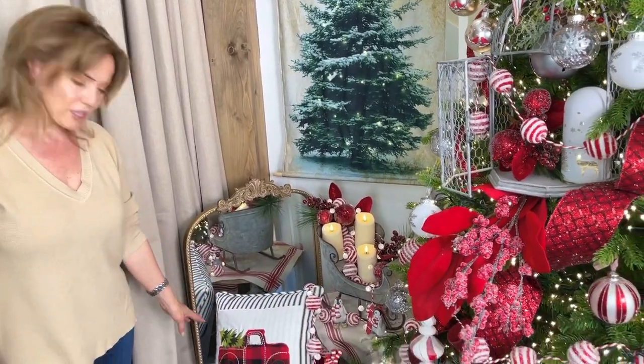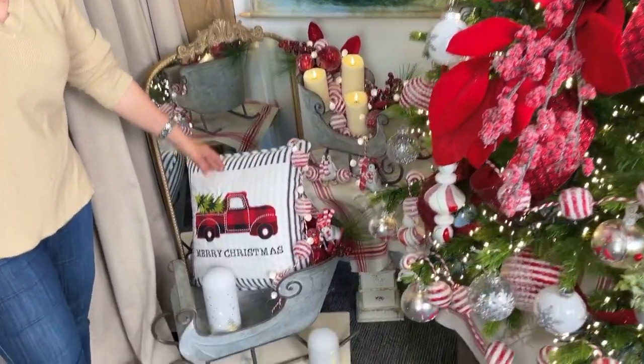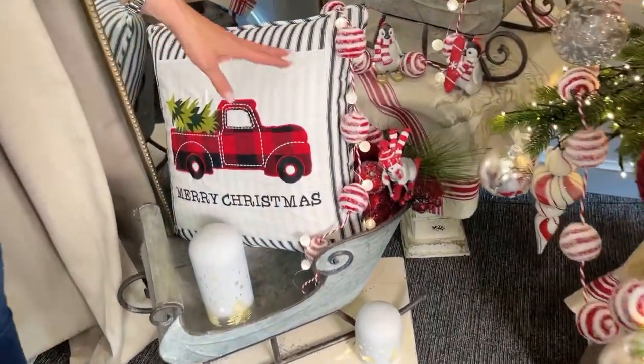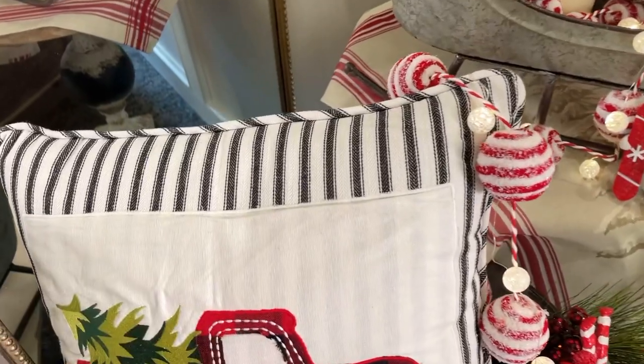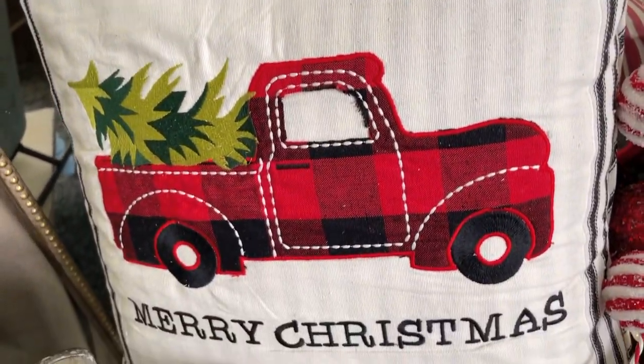Look at how fun this pillow is — a beautiful pillow in a ticking stripe which I love, and it has this beautiful field on the front. The fabrics, the embroidery — it says Merry Christmas and it has the red truck. Love that.